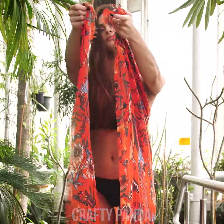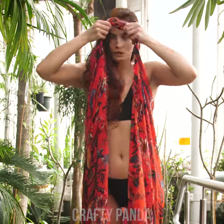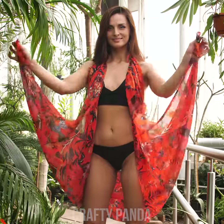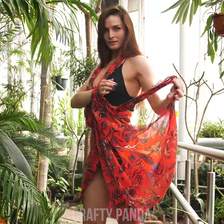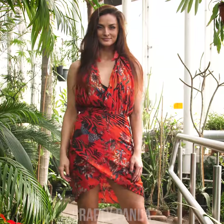Hi guys! Are you getting ready for another shopping spree? Hold it right there! Here at Crafty Panda Bubbly, we are sure you have plenty of options in your wardrobe you've never thought of before. Don't believe us? Then check out all these ideas on how to tie a scarf.